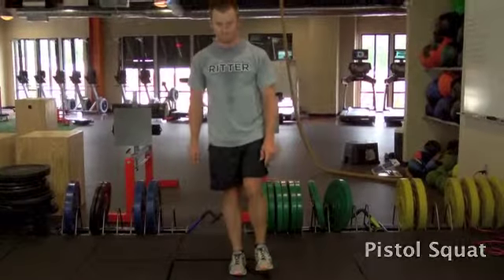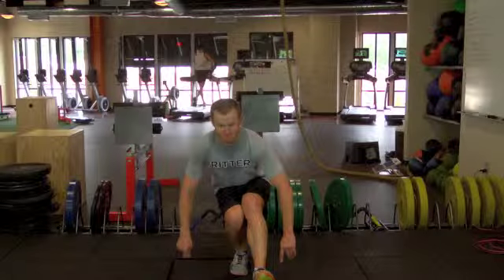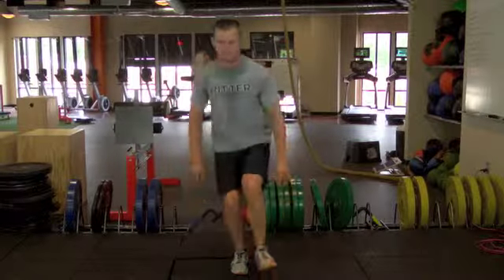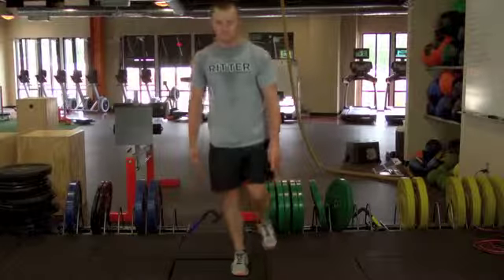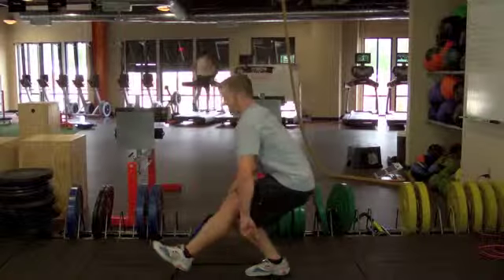Standing on one leg, go down as far as you can while you kick the other leg out in the pistol position. You want to make sure your head stays up and keep your chest up as well. Remember the first movement in any squat is hips sitting back, then you can allow your knee to go forward.